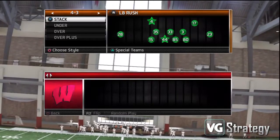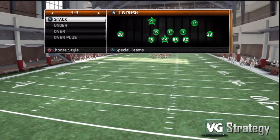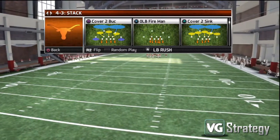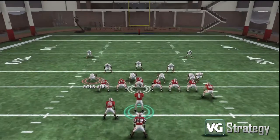For our first running play tip in NCAA Football 13, we're going to go over a play out of the pistol formation called Off Tackle. We're going to run this against the normal cover two base defense so you can see the way it should be executed.